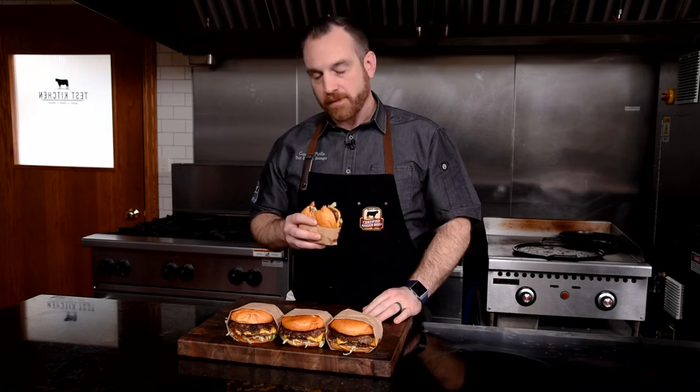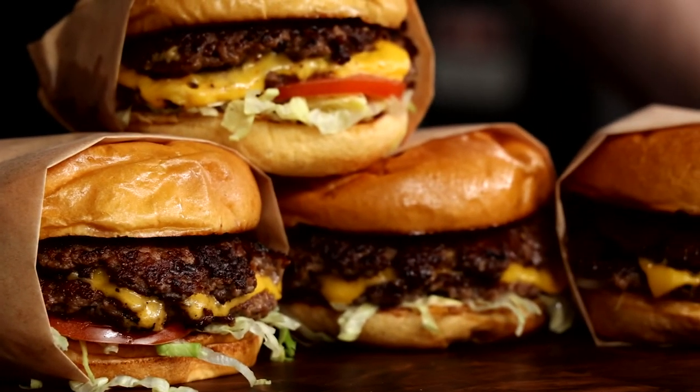It's everything you want in a fast food burger, but with really fresh and high-quality ingredients. It's just the best — you can't beat the classic smash burger. If you like this smash burger, remember to smash that like button and subscribe. We'll see you next time here in the Test Kitchen at Certified Angus Beef.